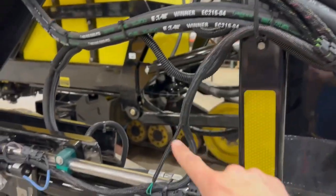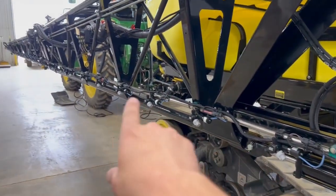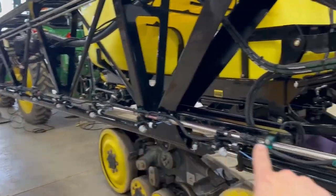We skip one drop in that process, and then we drop it down and catch the remainder of nozzles, which will be 14 in this section over here.